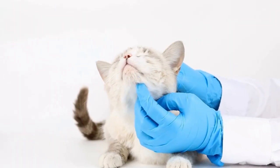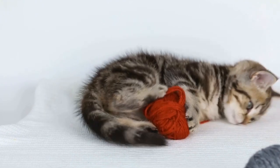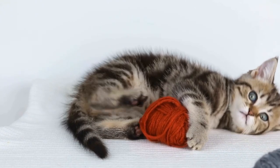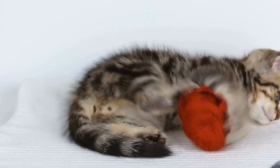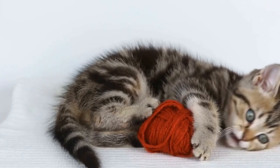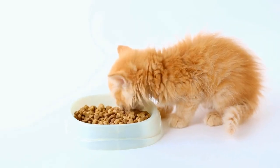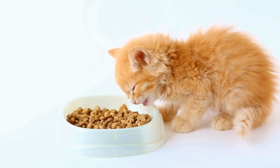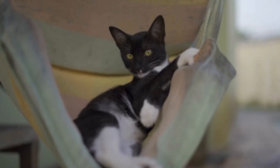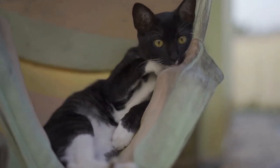Two: Cardboard Maze. If you have some old cardboard boxes lying around, why not turn them into a maze for your kitty? Cut different size openings and tunnels into the boxes, creating a maze-like structure. Place treats or catnip in various sections of the maze to encourage your cat to explore and navigate through it. This DIY toy will keep your kitty entertained and mentally stimulated for hours.